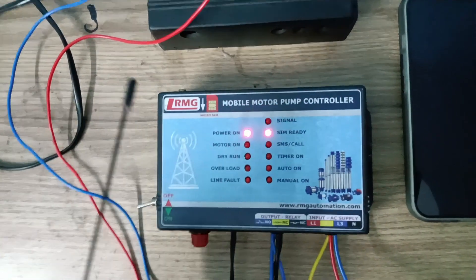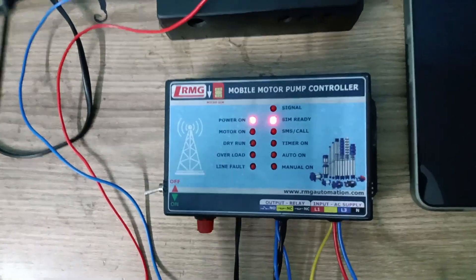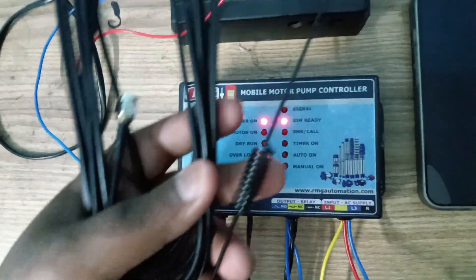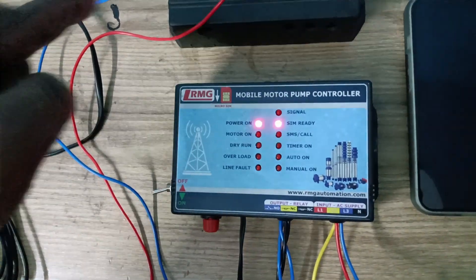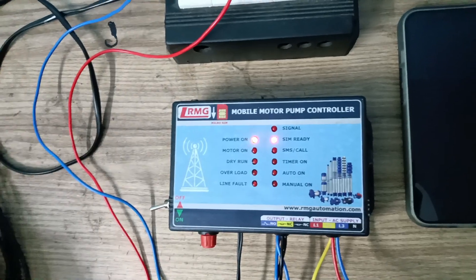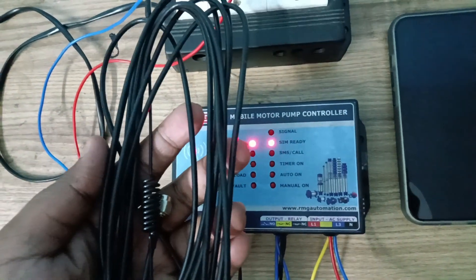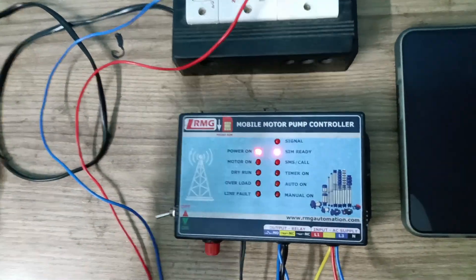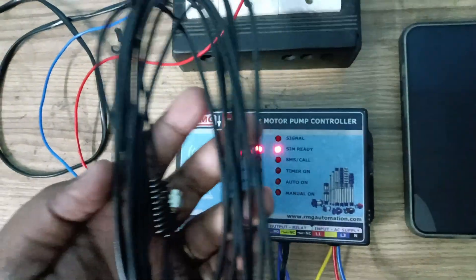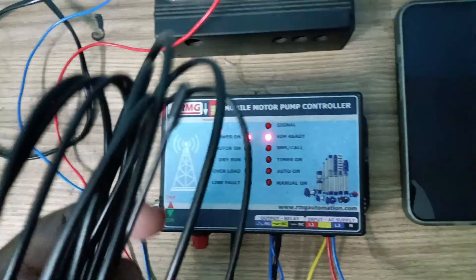The problem customers are facing is that in many video calls I have observed that antennas are routed along with AC power lines. These AC signals will definitely impact the device's signals because these two signal transmissions are different. In such a case, you have to lay the antenna separately.